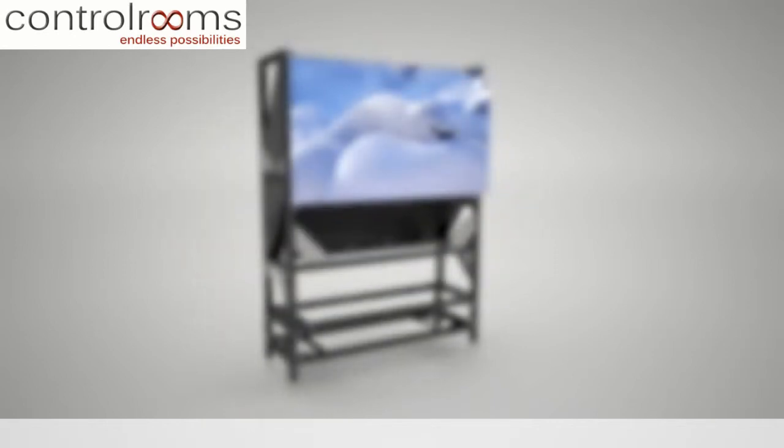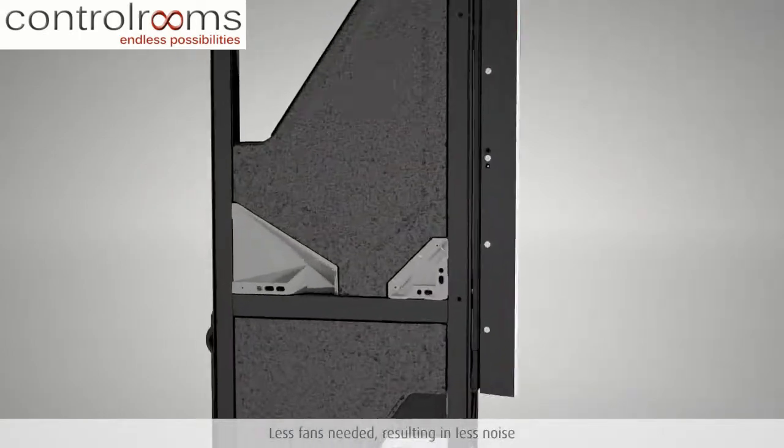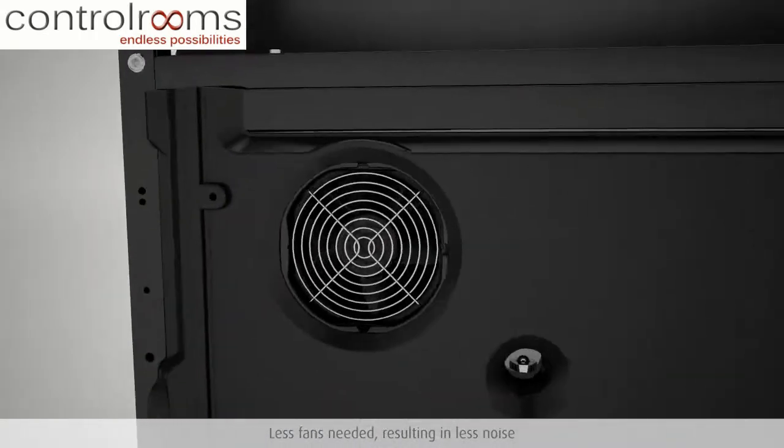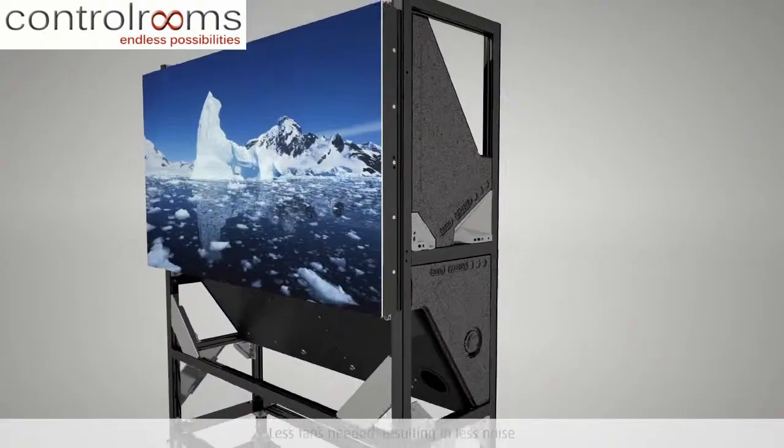In addition, Barco's liquid cooling system doesn't need many heavy fans to drive heat away from the LED source. Less fans also mean less noise, a prerequisite for a stressless and operator-friendly control room environment.